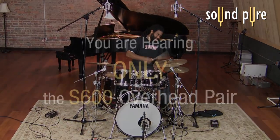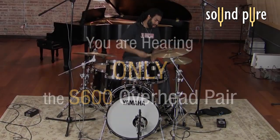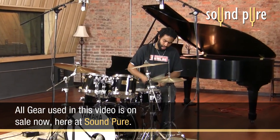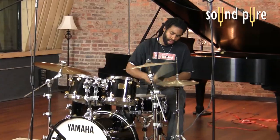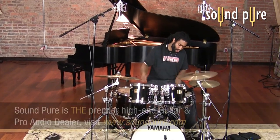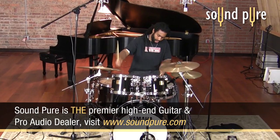Let's take a listen to the S600s on overhead so that you can get a sense for their unique sonic character, friendly to those sometimes abrasive sounding cymbals. It really creates a rich, analog character. This is a completely dry, unprocessed recording, and the unique tuning of the microphones speak for themselves.